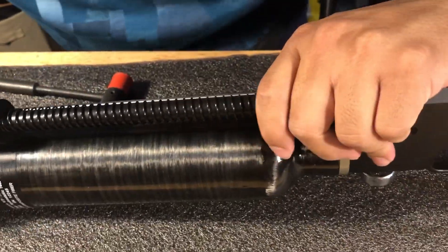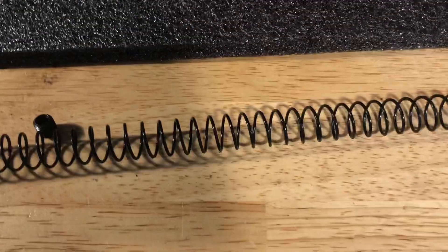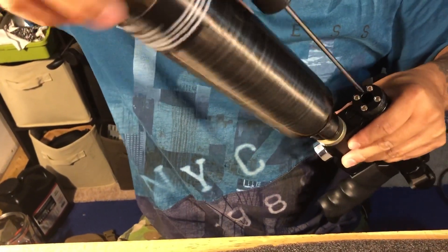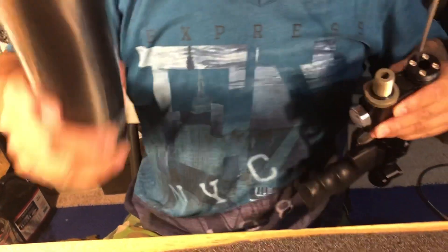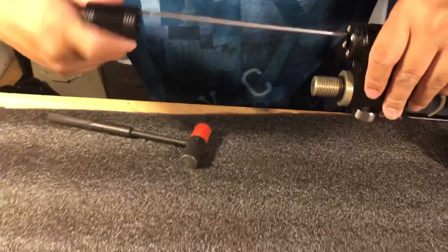Just pull it — pull the barrel out first halfway, release the spring, and pull the barrel all the way out. Then remove the tube. You also need to remove it from the other side — yes, you do need to remove it.